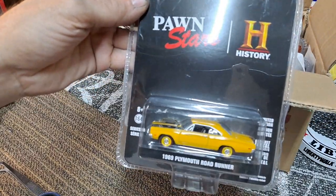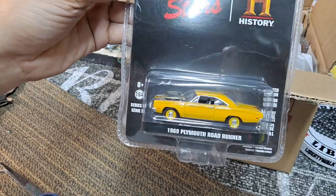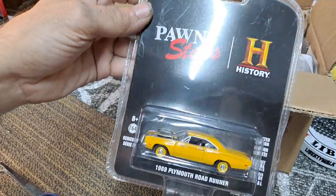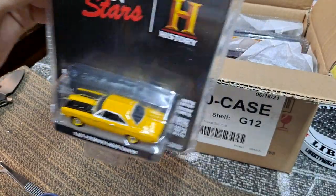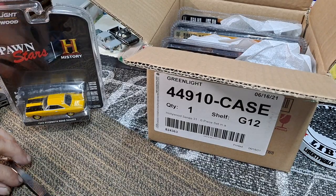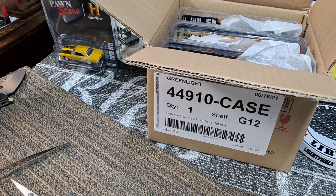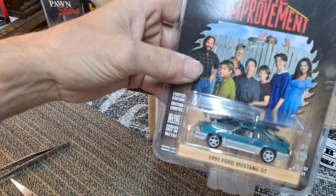First up we got Pawn Stars — the 1969 Plymouth Roadrunner in yellow. Of course we're going to crack all these open and take a closer look. If you're not subscribed or this is your first time here, make sure and hit that subscribe button.